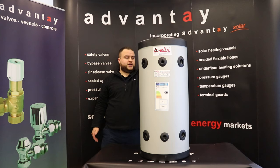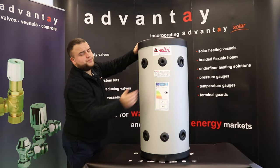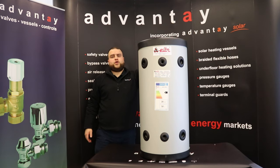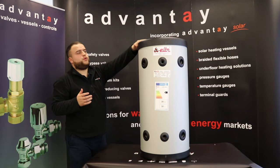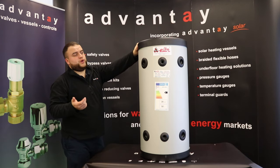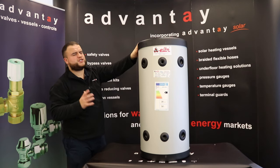The connection on the top is inch and a quarter, and the connections at the front are inch. It's a 50 litre — the one I've got here — and this is the only size they have in this range. We do also have a couple of buffer tanks for heat pumps which are wall hung, and they do a 50 litre and a 35, but they're a slightly different product.